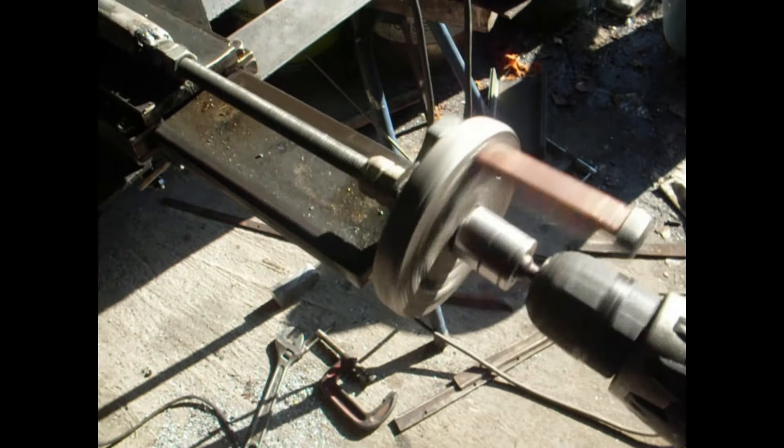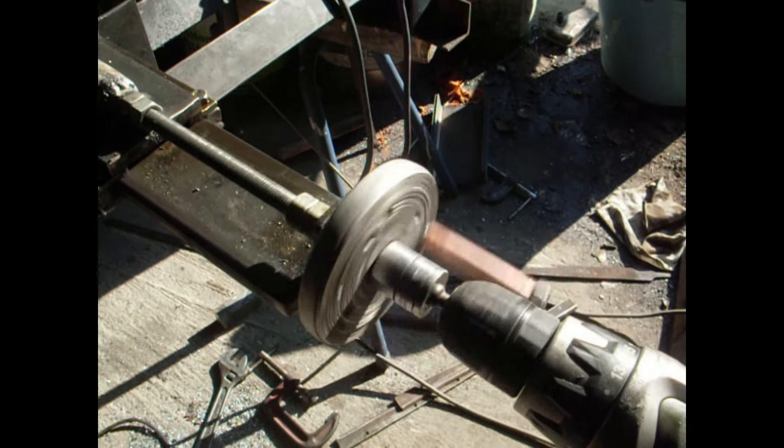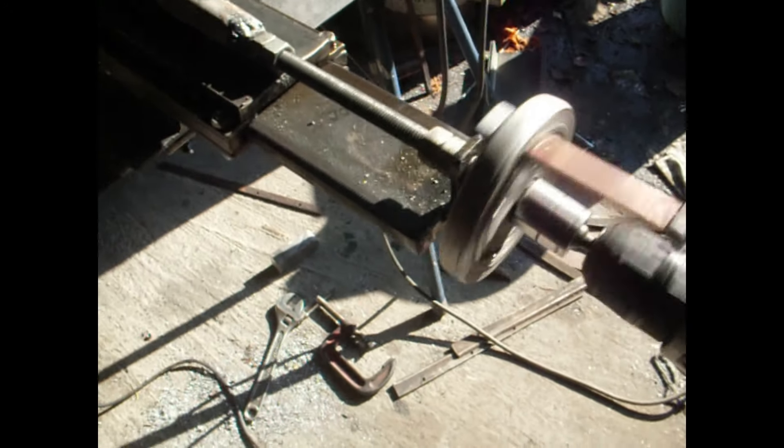These are what we want to do — automatic feed. Do you like that? Automatic feed, made by hand drill.